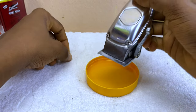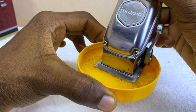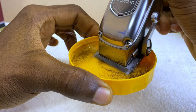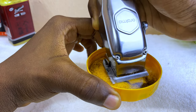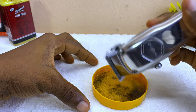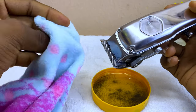Now you dip it into the oil container — as you can see, it is bringing out all the hair. Switch it off and get a clean cloth to clean it. Here is my cloth and I'm going to clean it.